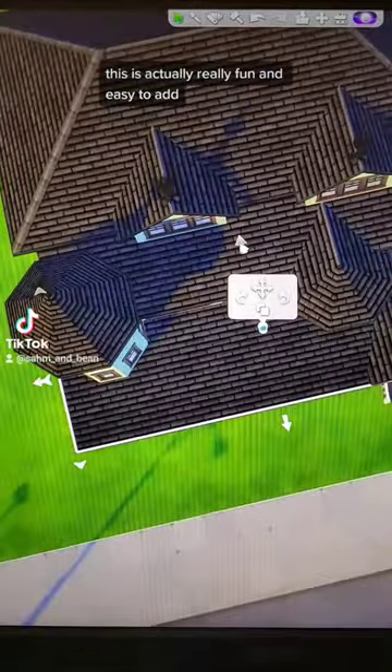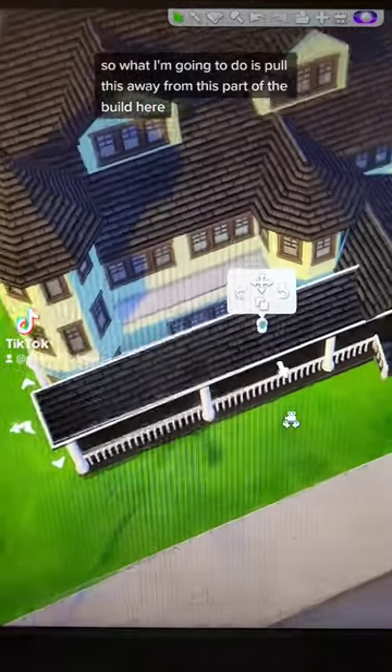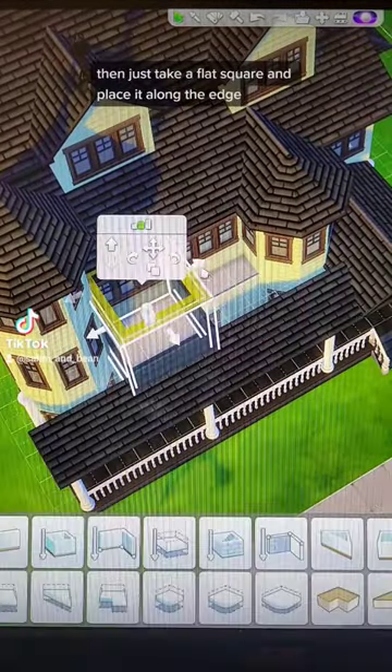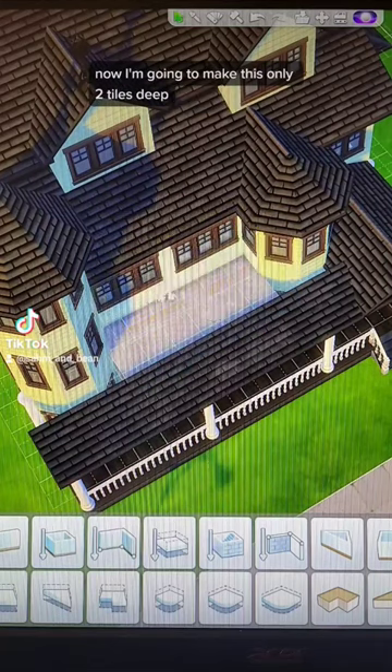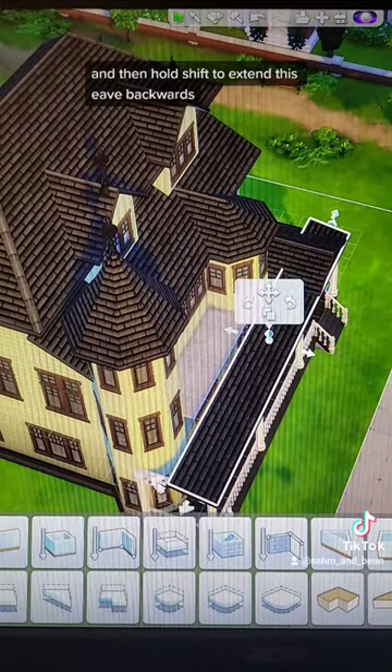First, an upper level balcony. This is actually really fun and easy to add, so what I'm going to do is pull this away from this part of the build here, then just take a flat square and place it along the edge. Now, I'm going to make this only two tiles deep and then hold shift to extend this eave backwards.